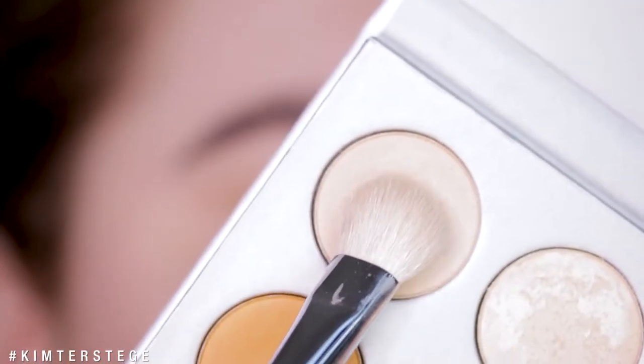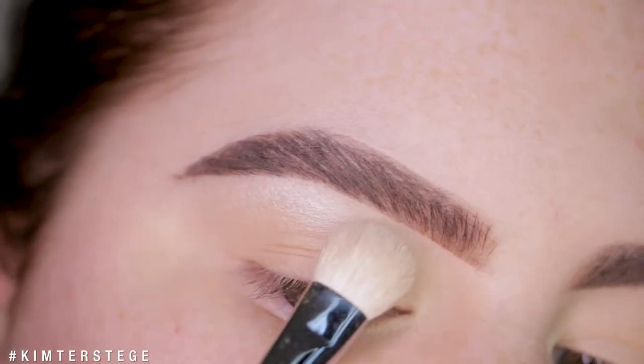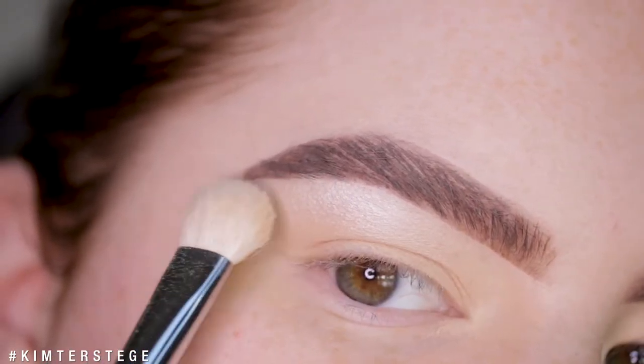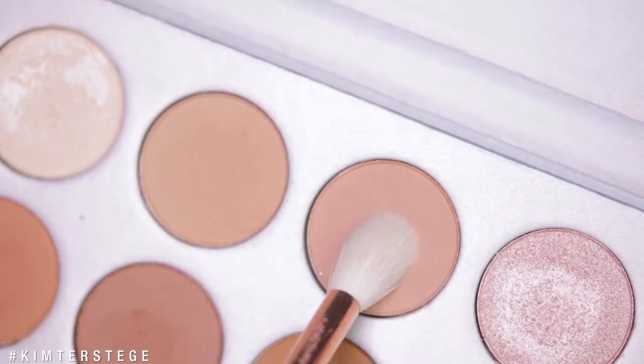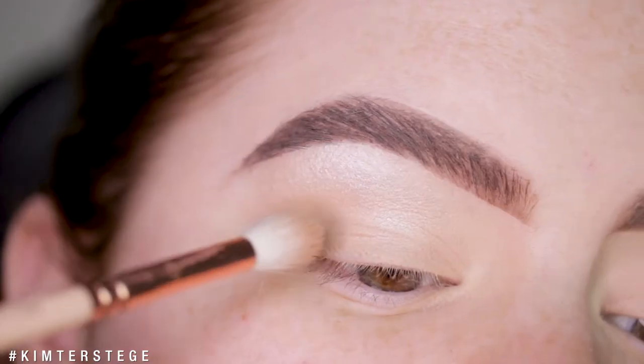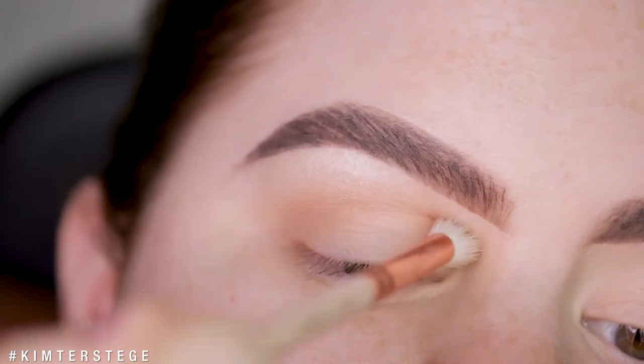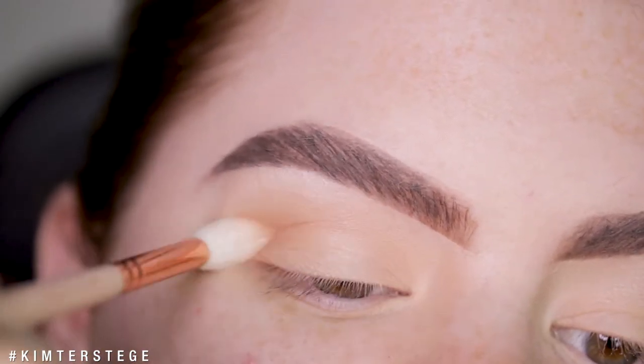So the first shade I'm going to use for look two is the shade N Light, and I'm going to apply this underneath the brow. Next I'm going in with the shade MFEO and applying this into my crease, starting out with a little tiny bit and building it up as I go.